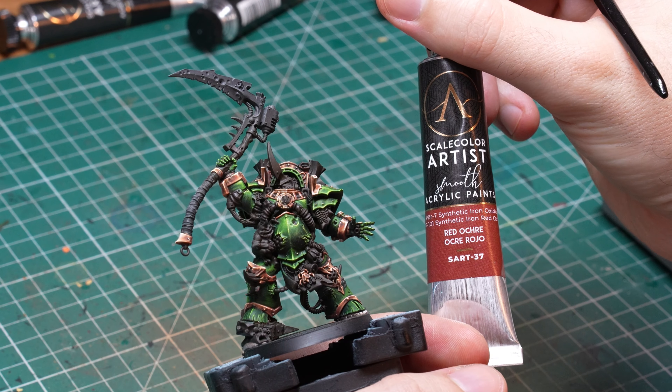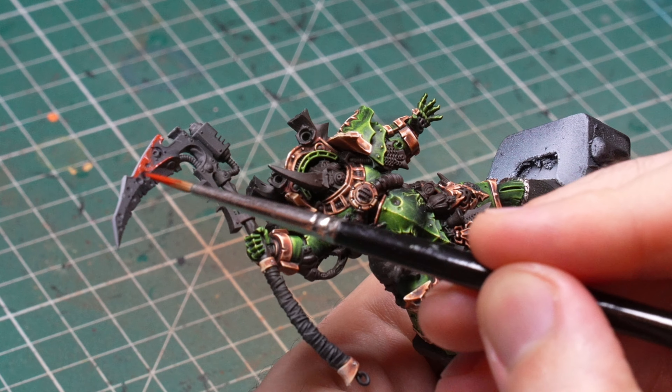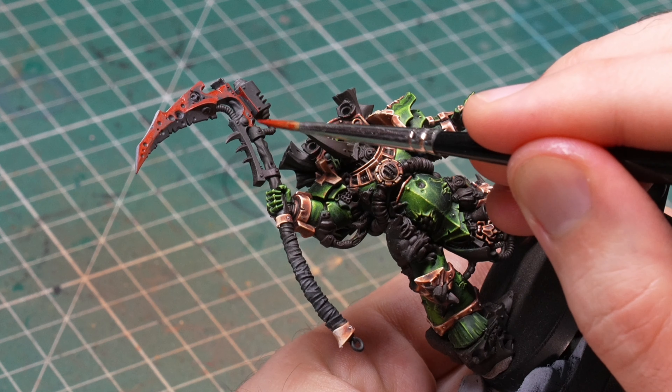After I was done with the trim, I abandoned poor Typhus for a couple of months to work on other projects. So much time passed that even my camera setup changed, so you might notice that the light and angle is a little bit different from now on. When I came back, I realized that previously I hadn't painted the blade, even though I wanted it to be at least partially bronze as well. When I looked at the bronze trim, I was also slightly underwhelmed by the saturation — I felt like I could do better.